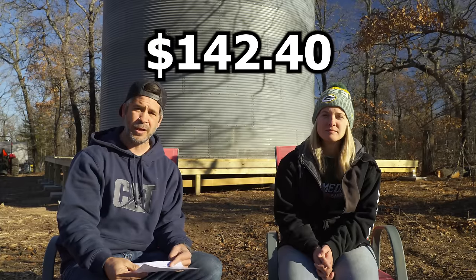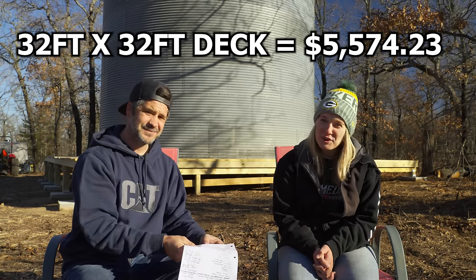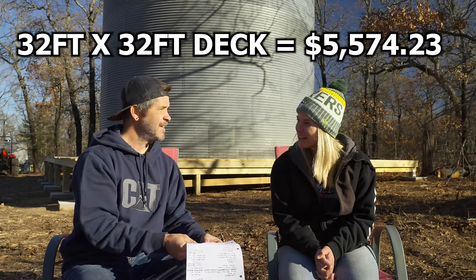So the total for all of the deck — a 32 by 32 foot deck — ended up being $5,574.23. That's a lot of money for a deck, and a lot of people are saying you probably could have got a concrete slab for the same price. Before we jump into that, let's cover what it costs for the actual grain bin.